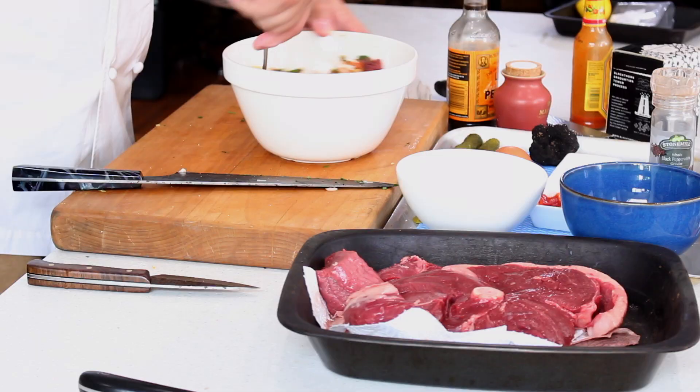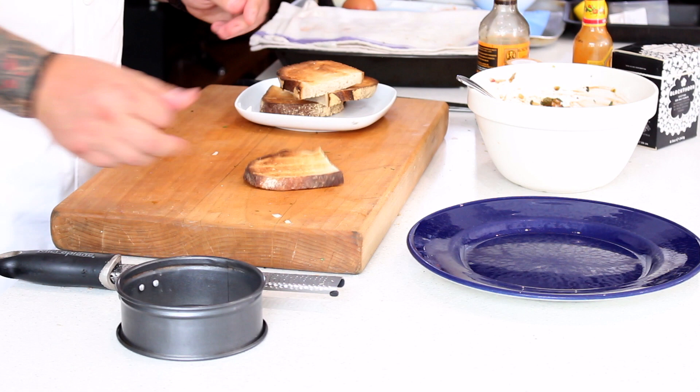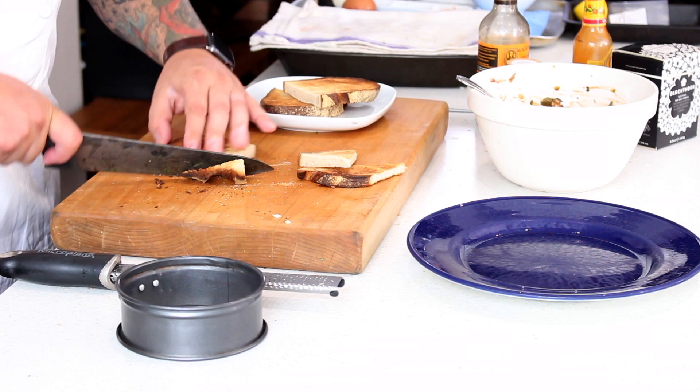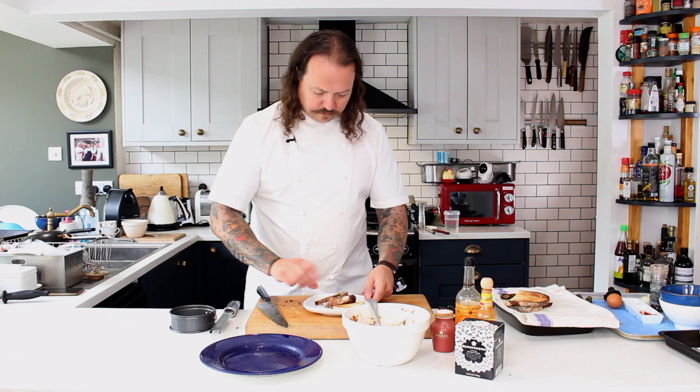We're going to give that a good mix around — that's looking really really good. I'm going to add in the Worcestershire sauce now at this point, because if you add it in a bit later it comes through better. Give that a good stir in. We've got our toast here — our little sourdough croûtes. I quite like doing them in little triangles. We'll put those to one side and serve them on the plates alongside the tartare.